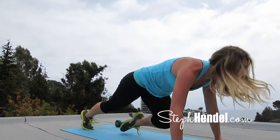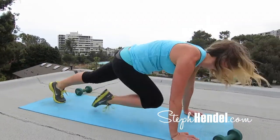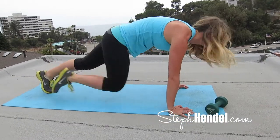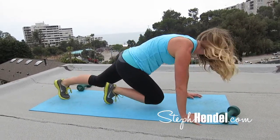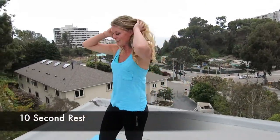Let's finish out strong for the last 10 seconds. 5, 4, 3, 2, and 1. Great job. Let's take 10 seconds to rest and then get back to our next move.